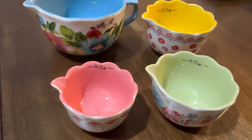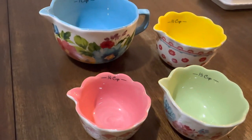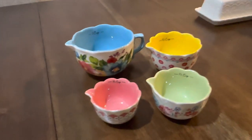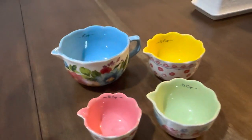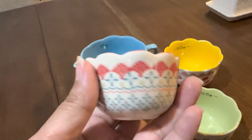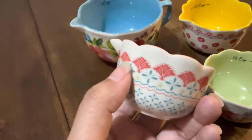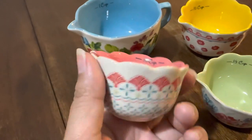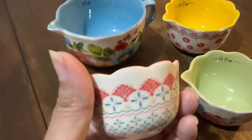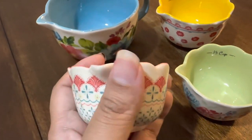Hello everyone! Today I just received these new measuring cups by Pioneer Woman. With this set you get four cups. First, here is the quarter cup — look at that design. I can't remember the exact name of the set, but I'll write it down below. This is how the design looks for the quarter cup.